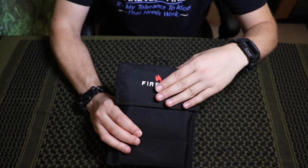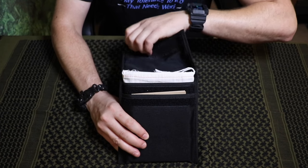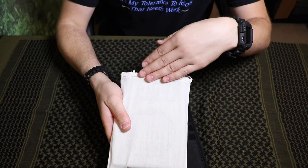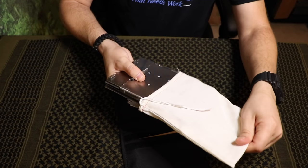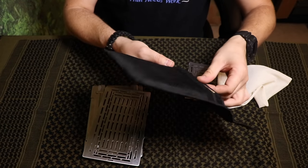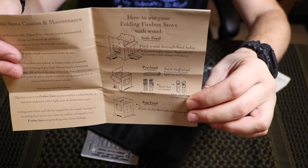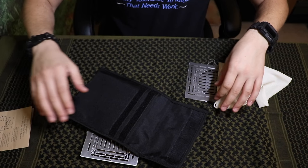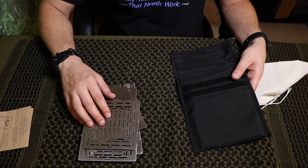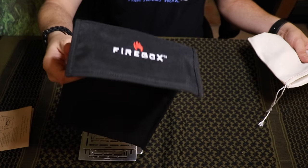I opted for the Velcro case. It doesn't come with this type of case if you purchase the Firebox Stove. This is going to be the Gen 2 5-inch. If you do purchase it, it'll come in this type of canvas pouch. It'll come with instructions — a little diagram on how you would use it and set it up for different fuel sources. These are $59.99 and it's $60 well spent. I would definitely get the Velcro case.